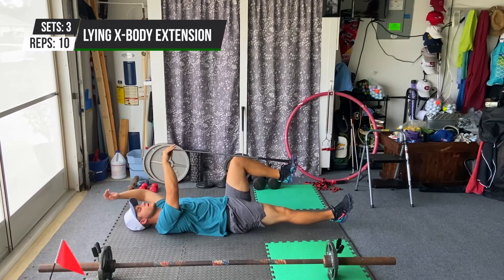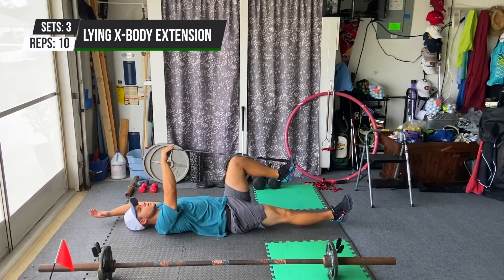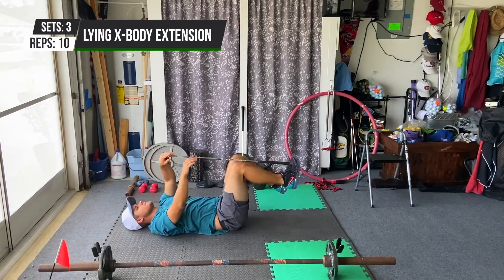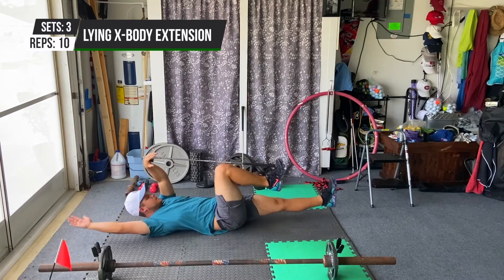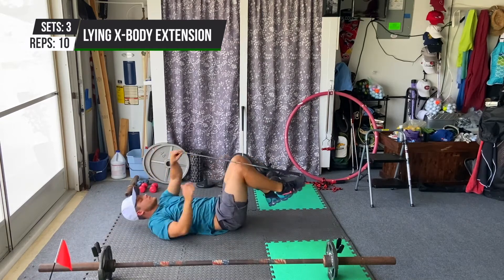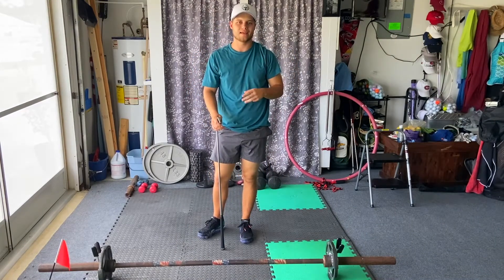Keep a lot of pressure from that hand and get a full range of motion — extend as much as you can, keeping that foot at 90. Go ahead and do five, then we're gonna switch sides. You're gonna go through that five repetitions on each side and repeat that three times through.